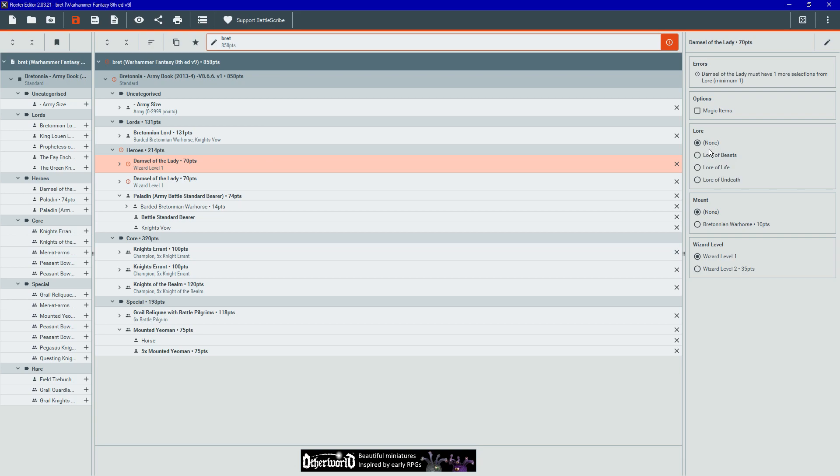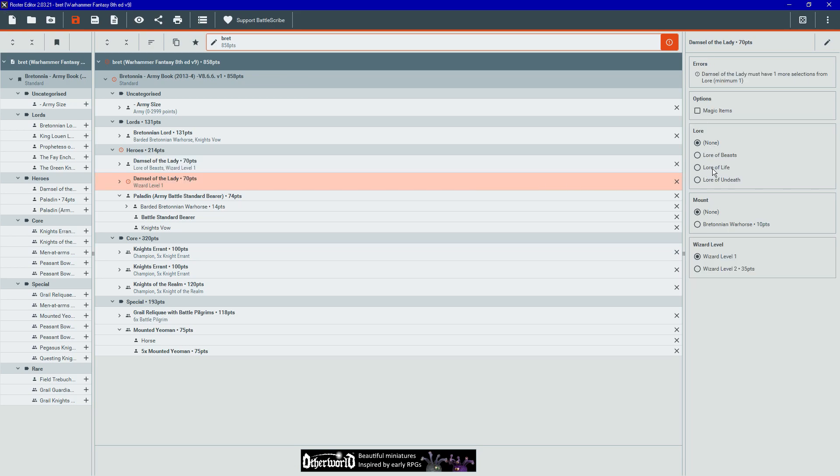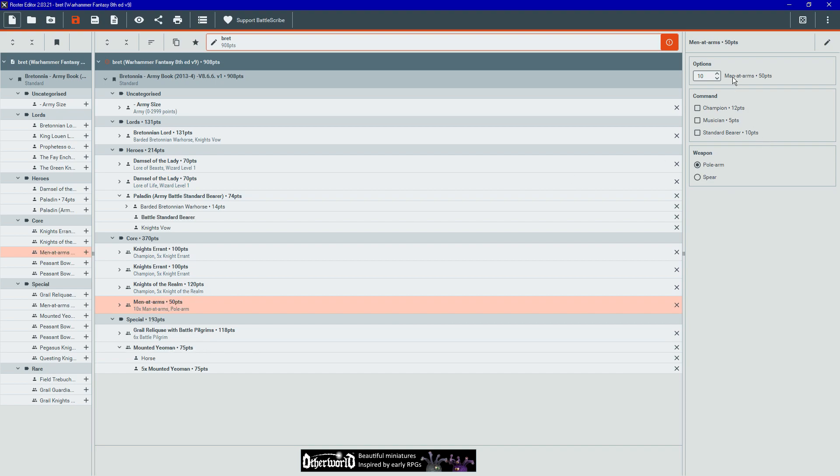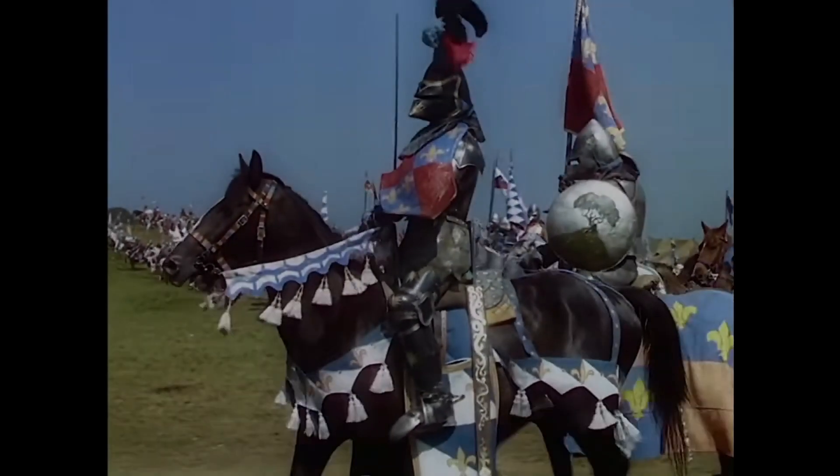Now it was time to start the project. First, following the army composition guide for the event, I built a 2,500 point list for my force on Battlescribe to figure out what I needed to start painting for the tournament. Before I started painting, I needed to figure out a scheme and a theme for my force.